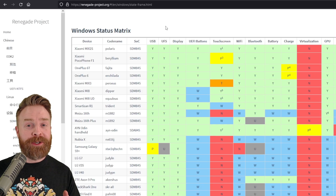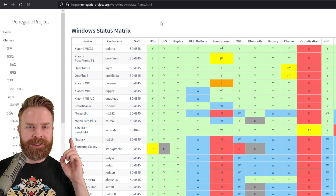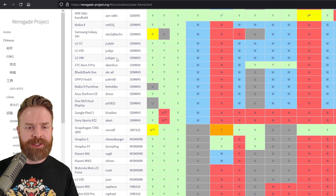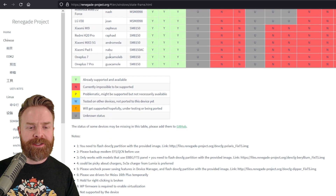On top of all of that, it's extremely important to note that not every single Android device is supported via the Renegade Project — only a select few. And these select few, I would argue, aren't even fully supported just yet. I'll leave a link to this page in the description below so you can take a look yourself.